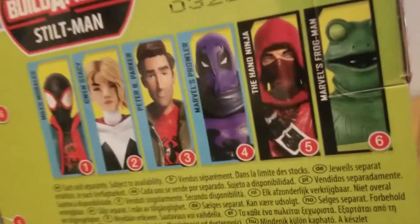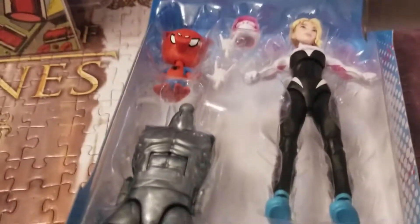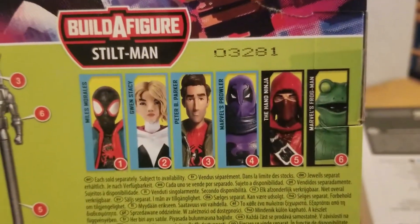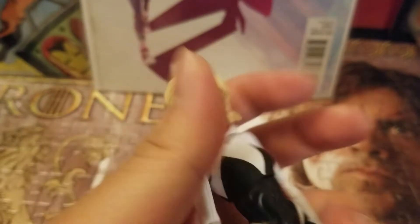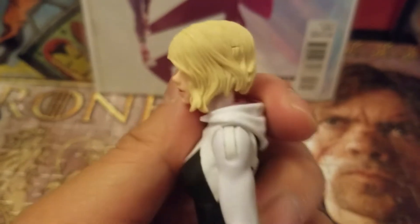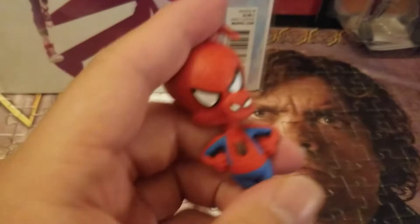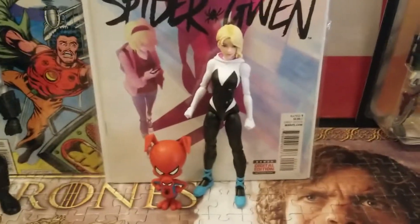Next up, Spider-Verse figures — still hot, new, fresh, the movie was great. I'm picking the fabulous John Mulaney and Hailee Steinfeld's Spider-Gwen. Let's open her up. This seems like the most bang for your buck from the Spider-Verse wave — this comes with two characters. You also need it to build Stilt-Man. I'm excited for Miles, and we'll open Peter up next.